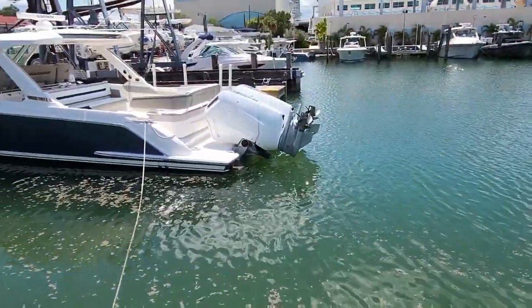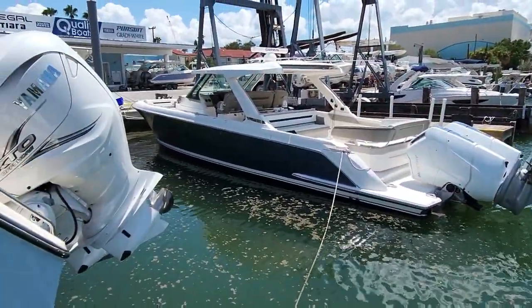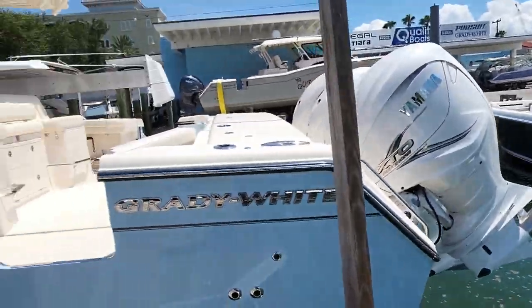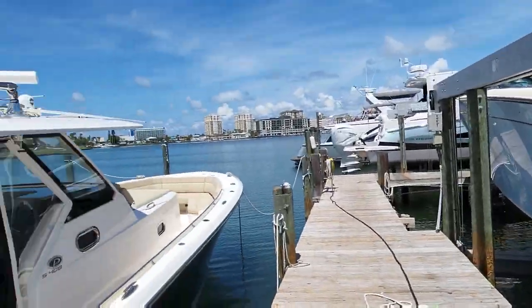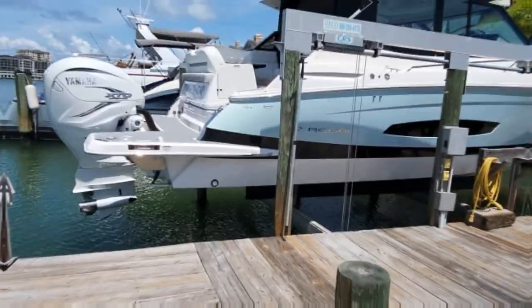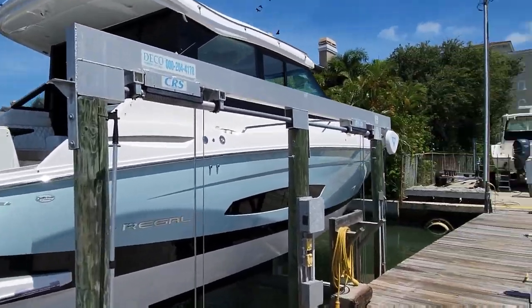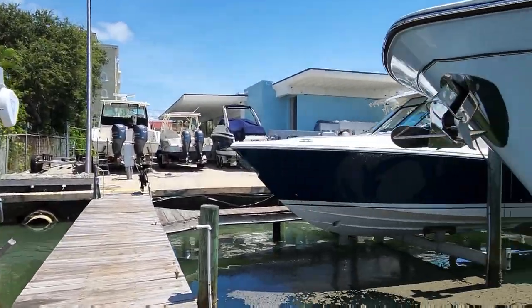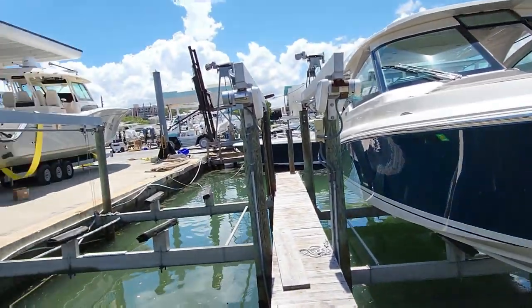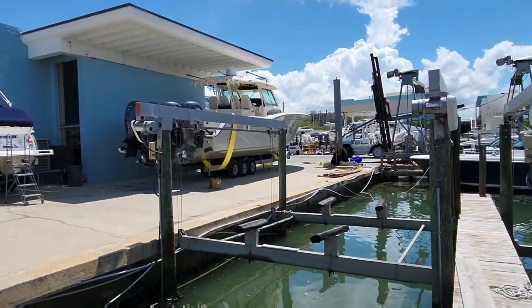What do we have here? Looks like a brand new Tiara with twin 600s. Oh, there's a 456. What's over here? A 36XO — another big boat. And another Tiara — a 456.